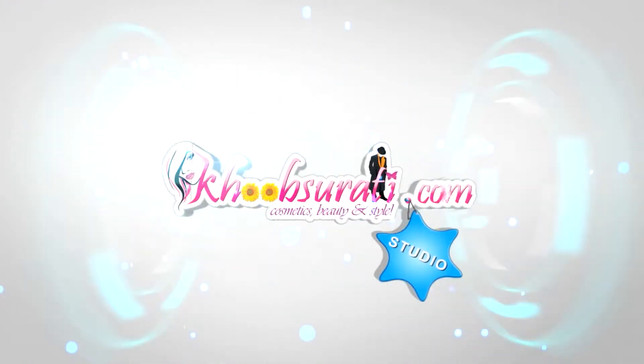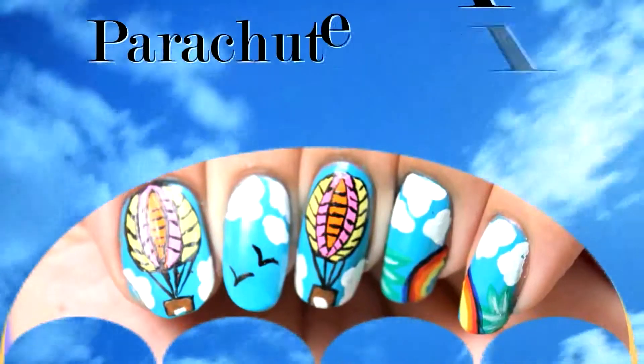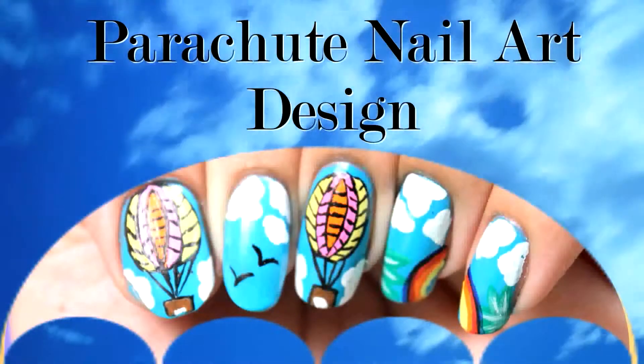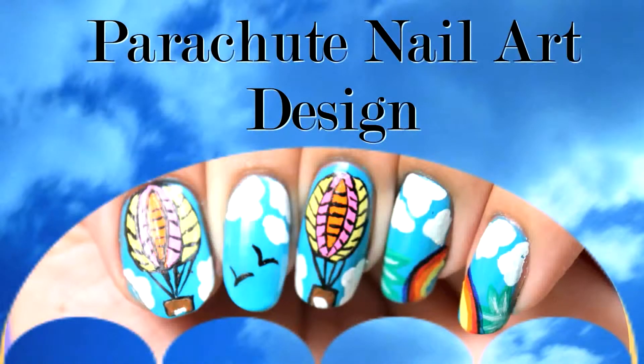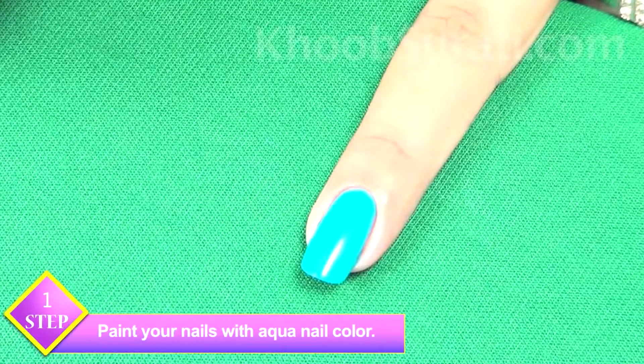Hi guys, this video is from khoobsurati.com studio and today I'll be showing you how to do parachute nail art. To start with this nail art, we'll first apply a base color to the nails. I have taken aqua nail color.